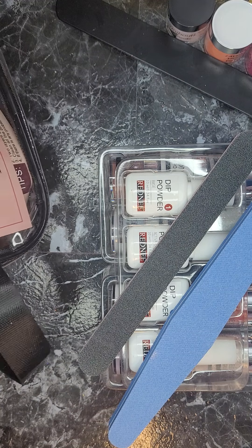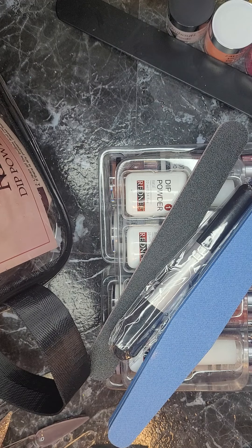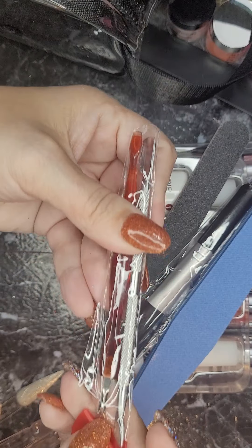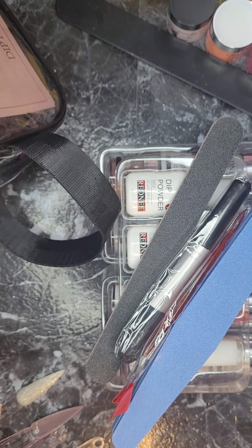And a brush — oh goodness, guys, they really hooked us up — and here's a little cuticle nipper and a cuticle pusher. How about that?